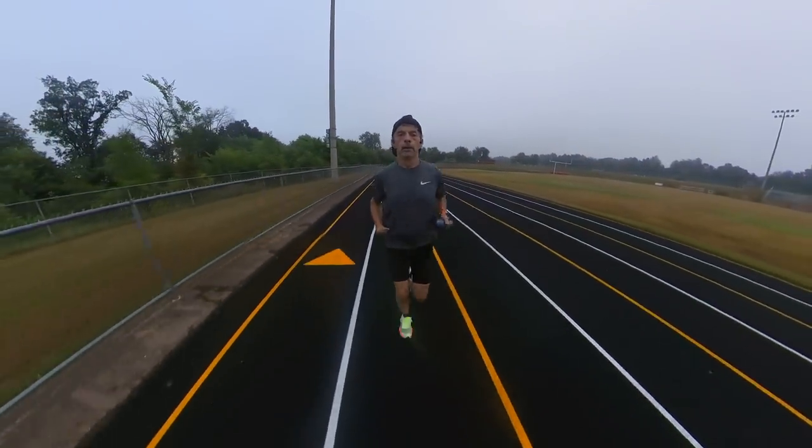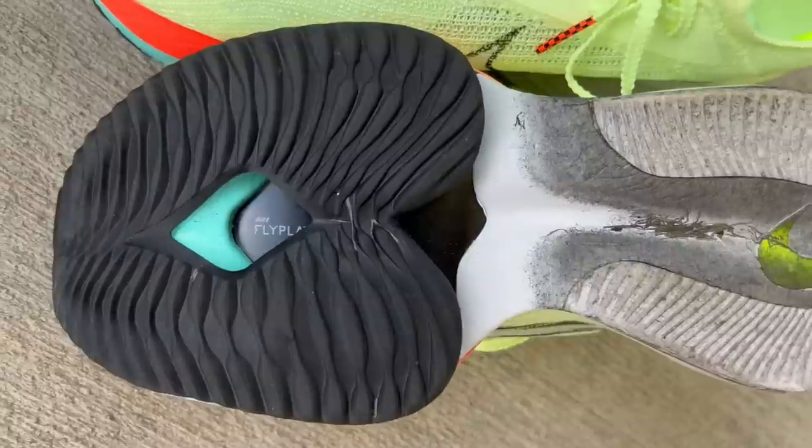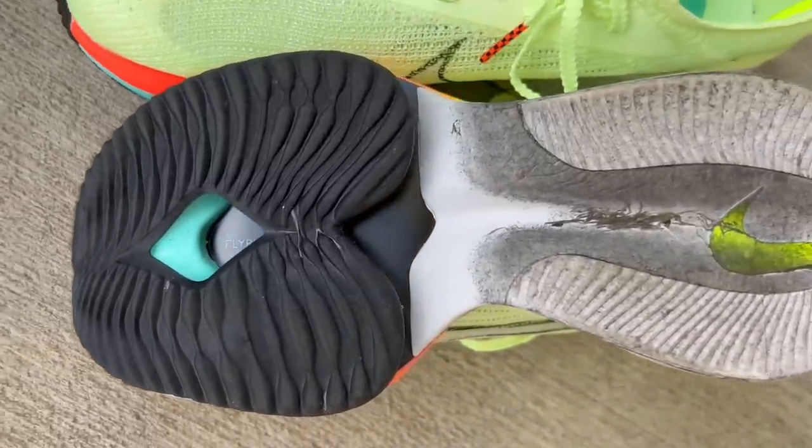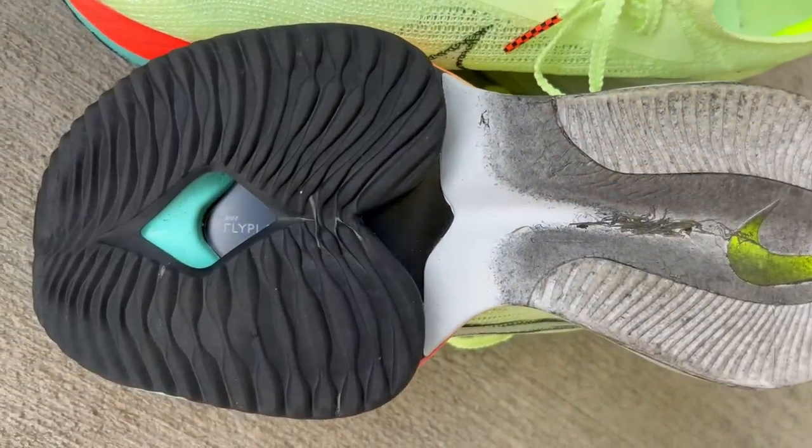Let's flip these over and take a look at the outsole. In the heel area there are two strips of outsole rubber to protect the ZoomX foam. Up in the forefoot there's a good amount of outsole rubber, basically from the midfoot all the way through to toe off, protecting the air pods and ZoomX foam. You can see the carbon fiber plate underneath the outsole rubber. I think they got the coverage just about right to prevent premature wear and protect those air pods from popping — I've heard of that happening on occasion.